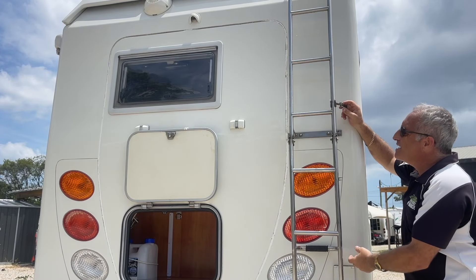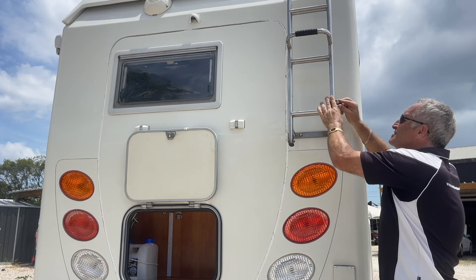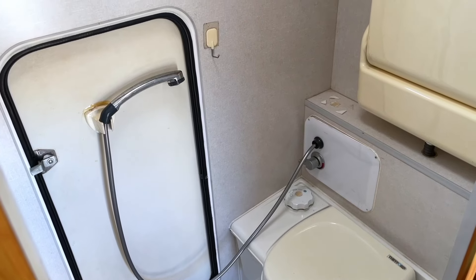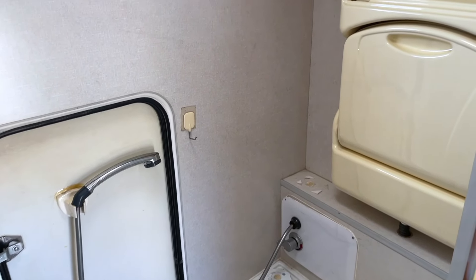These units have got the fold-down ladder, which is an excellent idea because when you fold it up you can lock it in place so nobody can access the roof of your motorhome. On the driver's side you have access to the cassette toilet, which is similar to most motorhomes here in Australia.